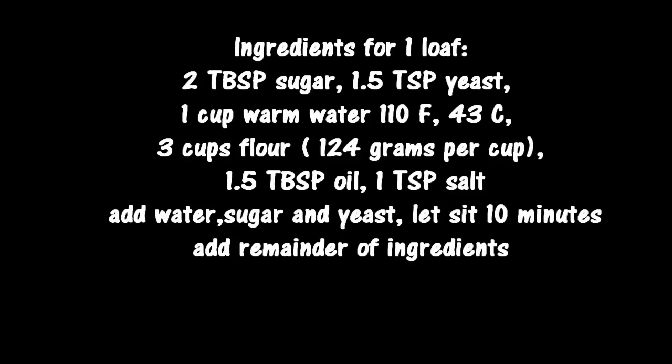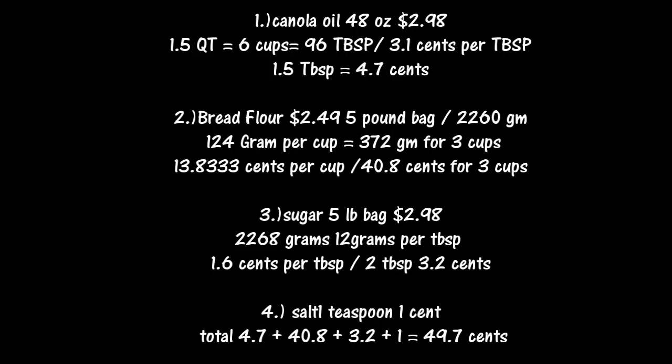Here's how I arrived at my price of 50 cents for the bread. The canola oil — one and a half quarts costs $2.98, which works out to about 4.7 cents for one and a half tablespoons. The bread flour — I got it on sale, a five-pound bag for $2.49, and three cups works out to about 40.8 cents. The sugar was a five-pound bag for $2.98, which works out to 3.2 cents for two tablespoons, and the salt is under a penny.